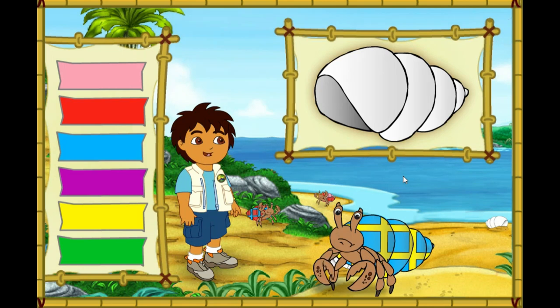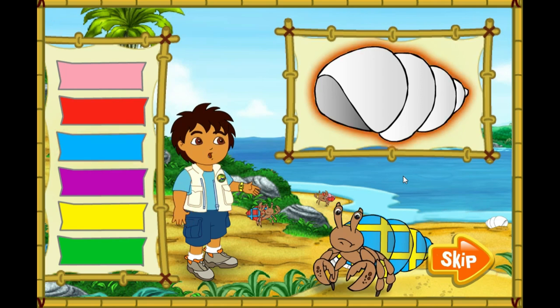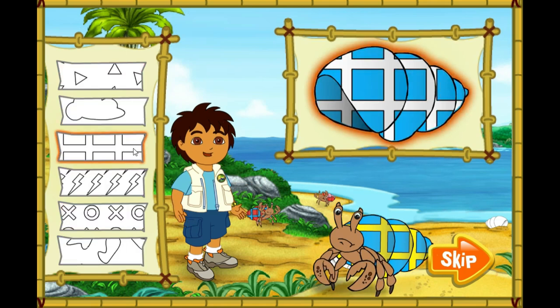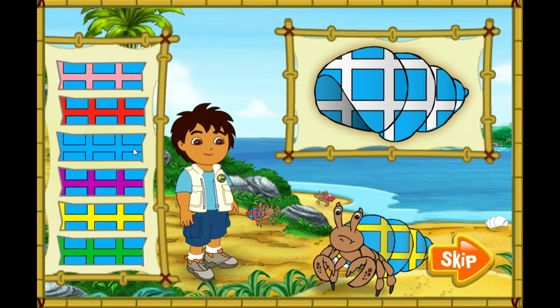I see lots of great shells for our hermit crab friends, but all of them are white. We need to make these shells match the hermit crabs' old shells. First, look at the hermit crab's shell. Then click on the color of his shell to put that color on the new shell. Next, we need to match the pattern on the old shell. Finally, we need to match the color in the pattern too. Remember, we want the new shell to look just like the old shell. Ready? Let's match the colors!